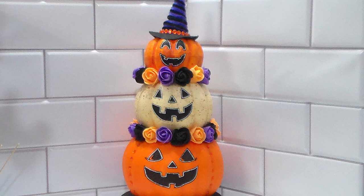Here's how the pumpkin topiary turned out. I love the combination of the gems and the roses. This is very customizable and I think this turned out so adorable. Leave me a comment to let me know which one of these DIYs was your favorite.